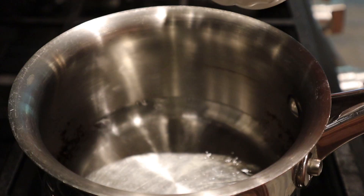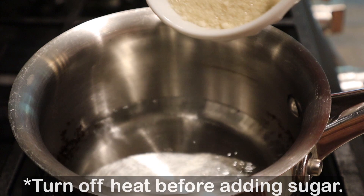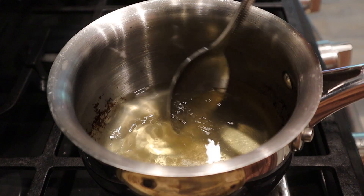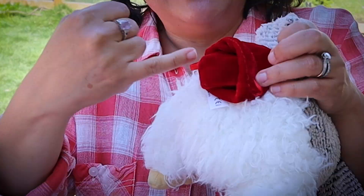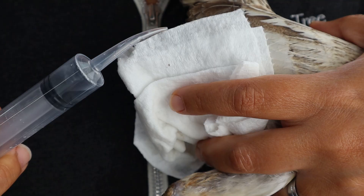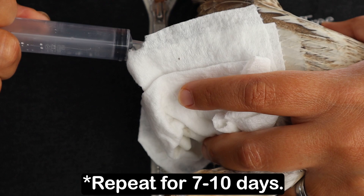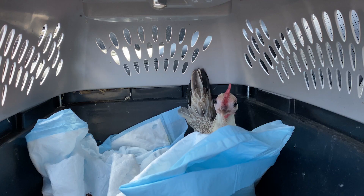Making glucose water is super easy. Bring water to boiling and start adding sugar, which will dissolve. Keep adding spoon after spoon of sugar until at some point it no longer dissolves — that's when you know it's done. Let it cool completely; you do not want to put hot water into your chicken's vent. Once you've pushed the prolapse back in, rinse out the vent two or three times a day with this glucose water, very gently and slowly. That should help bring the inflammation down and keep the prolapse from reoccurring.